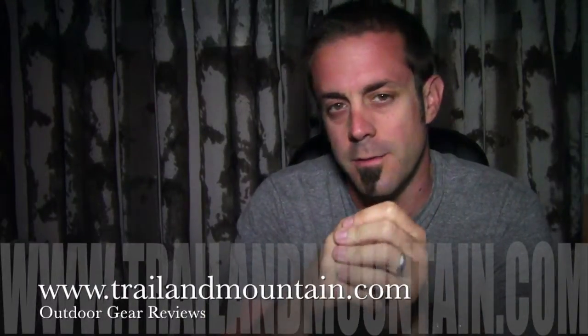Hey guys, what's up? It's Daniel with TrailerMountain.com and today I'm doing a review of some hiking shoes from a company called Aku.